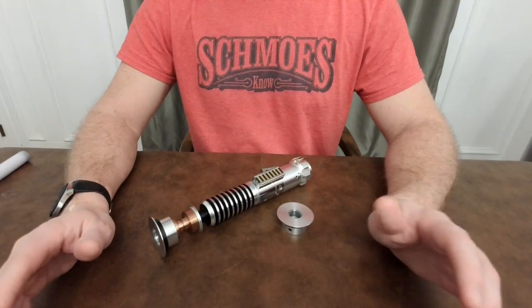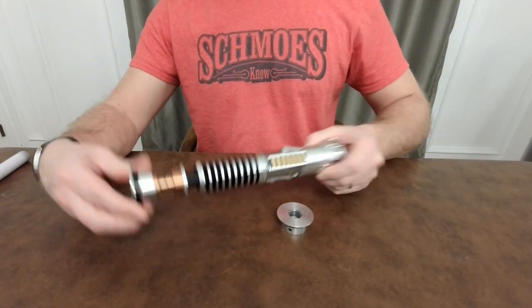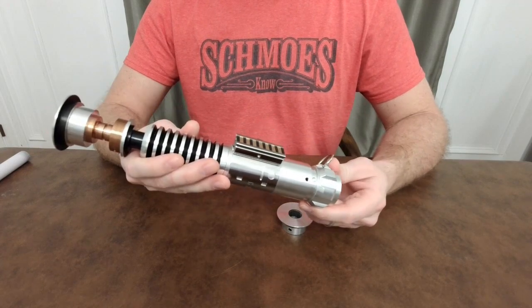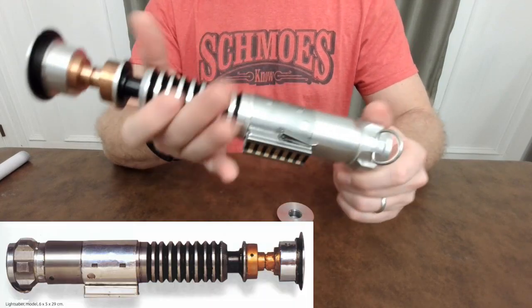Hey everyone. Thanks so much for joining me. Tonight I'm going to be going over an install that I just finished. It's an oldie from a couple of years ago — this is my Rudy Pando V3 shared stunt from Return of the Jedi.